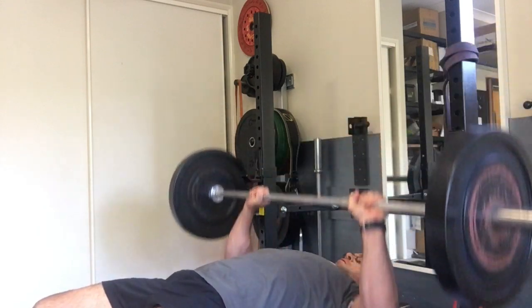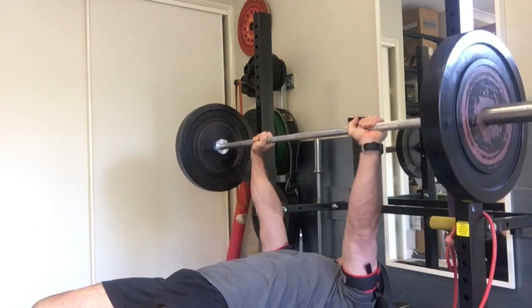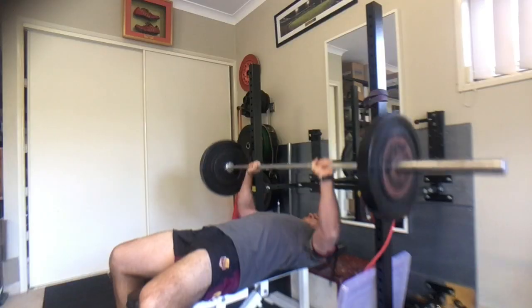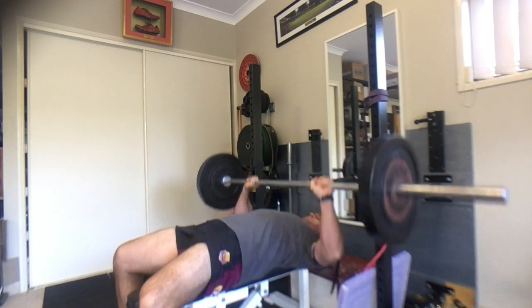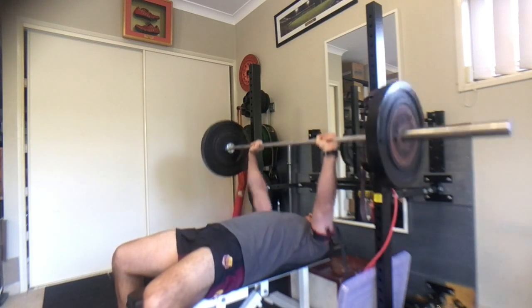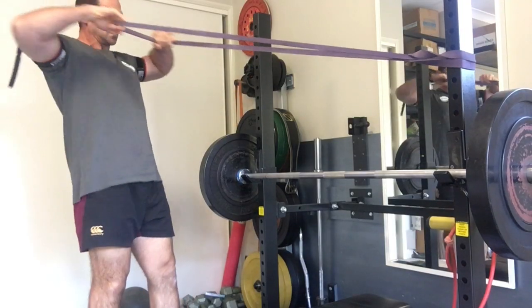It's pretty simple: 4 by 12 bench press at 30% of 1RM. Then once you've done that, I've actually modified it slightly and added in a back exercise such as a band row or anything else that's out there. If you're in a gym, you could do a seated row, a lat pull-down, or a one-arm row.